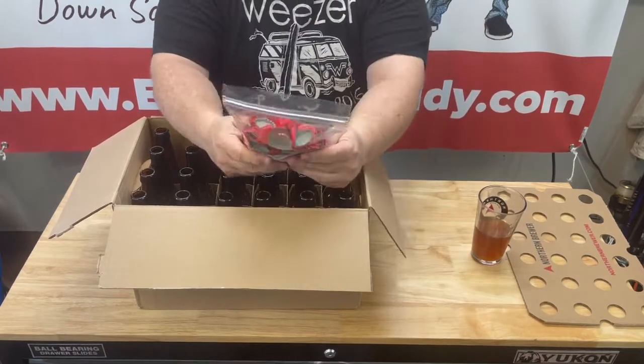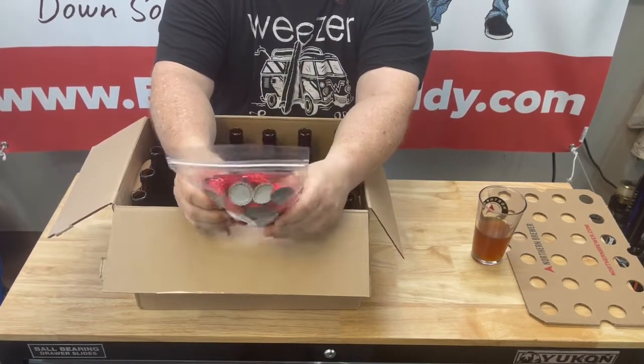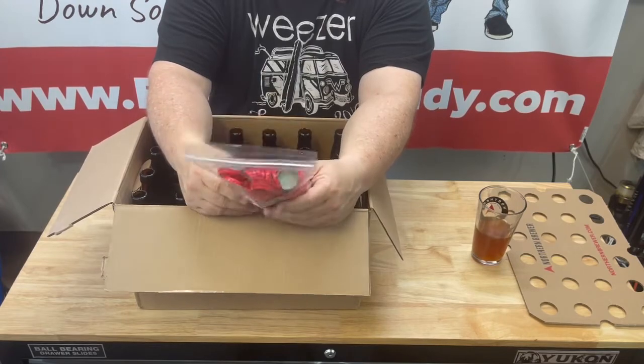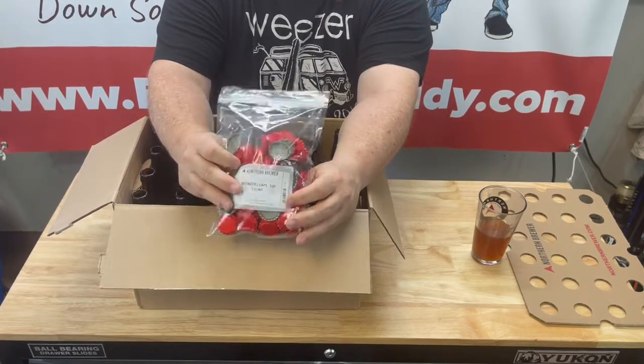I want to show the caps — caps are really good quality, I haven't had any bad caps. They seem to do the job perfectly. We'll show us bottling with these and give you some more opinion on them.